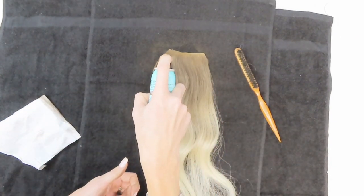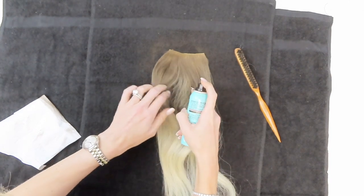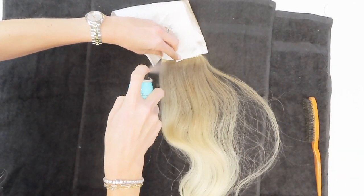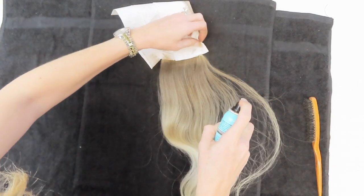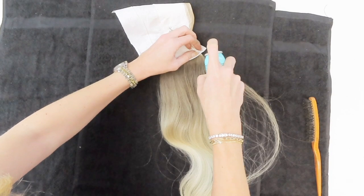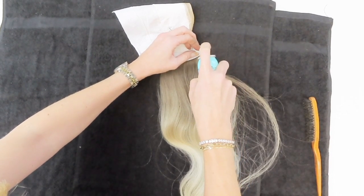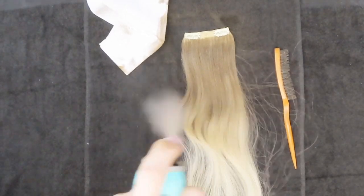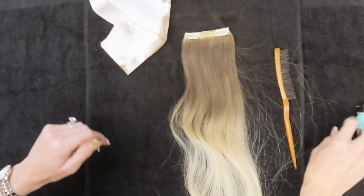While the product is still wet — and this stuff dries really quickly, so make sure you move fast — you can use the paper towel again to keep the spray away from the top of the weft. You don't want to get it on the tracks or the clips; that'll also help keep the product off your own hair.